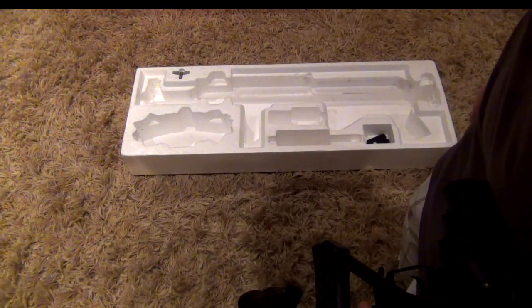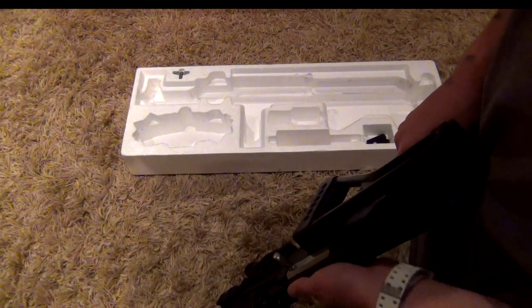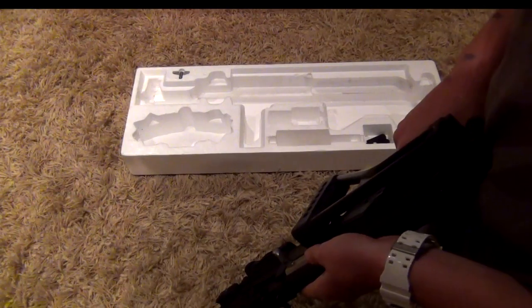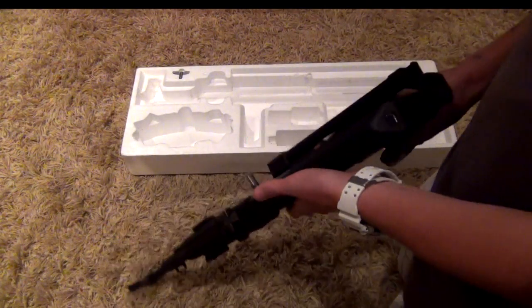That is most of the gun. As I already said, it is 495 FPS, full metal, and it is a very, very good gun overall.